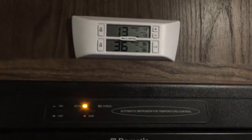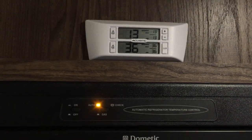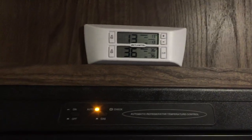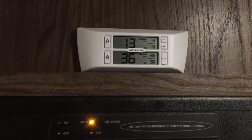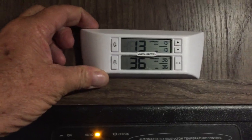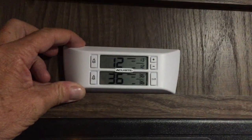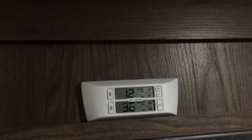Previously we used to have a thermostat that we just had sitting inside the refrigerator and opened the door and checked it every once in a while, but with this one you don't need to do that. The monitor is mounted up here with a Command Strip Velcro, and inside the sensors are just suction cupped.